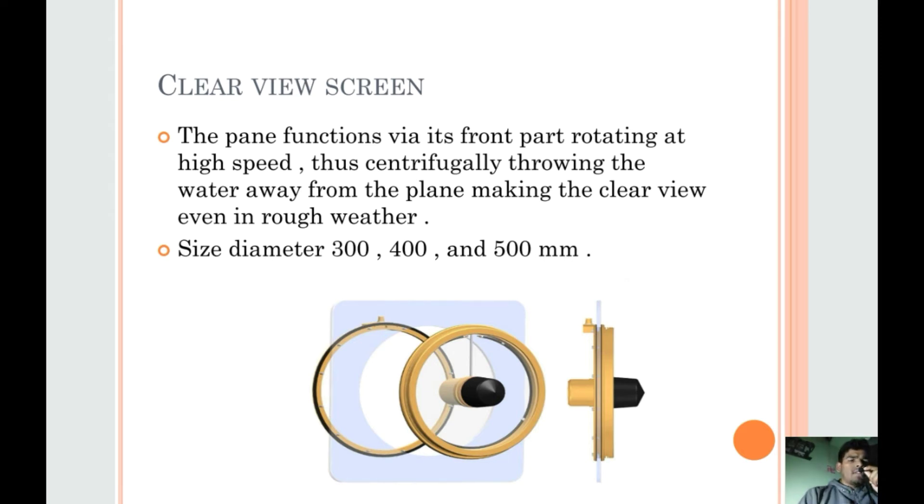In this picture you can get a clear view of how a clear view screen works and how it looks.